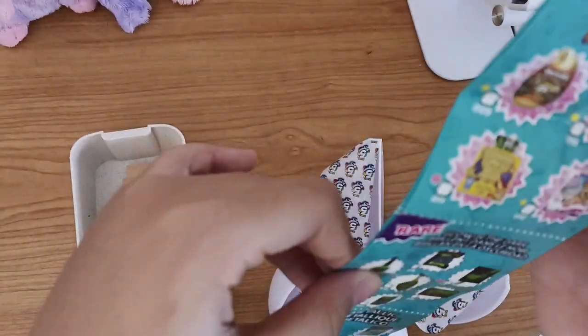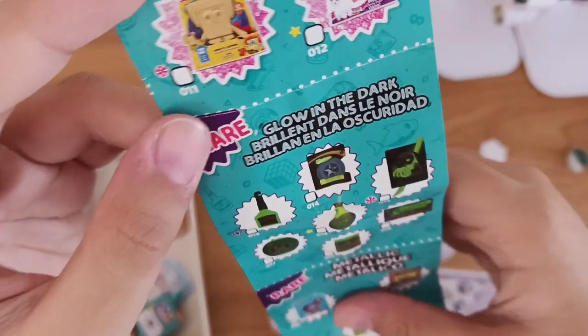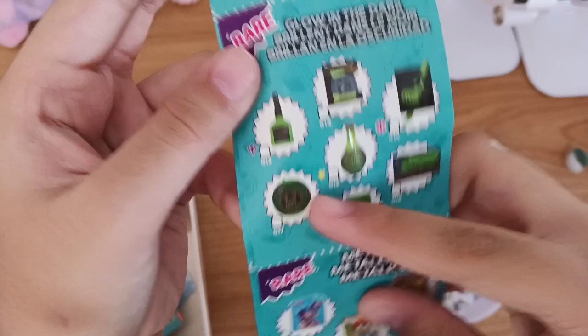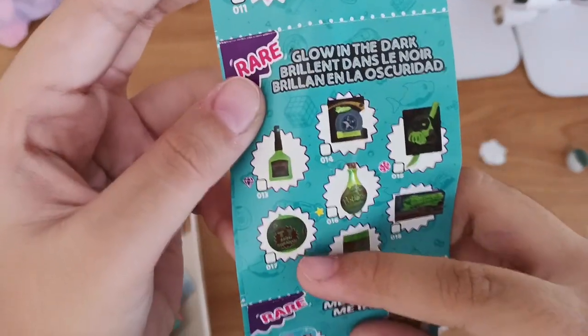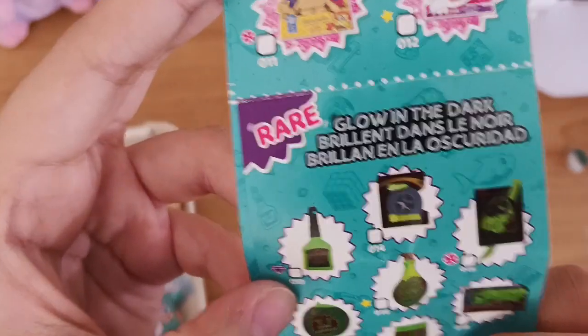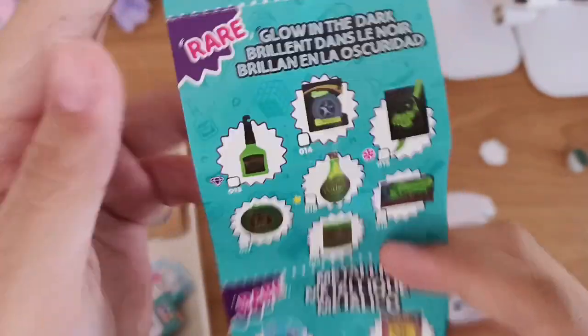Let's go to the rare ones - we have Glow in the Dark. There's a mini brand, and it's Nickelodeon slime, and there's a Nerf Gun, and everything else.